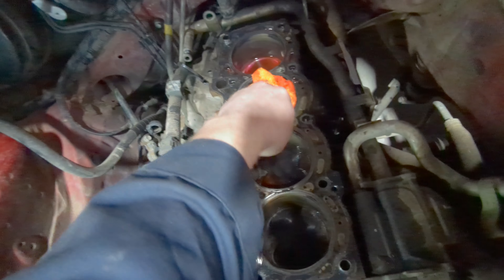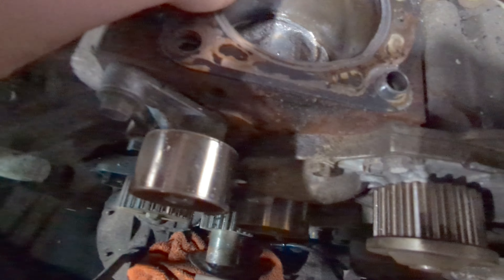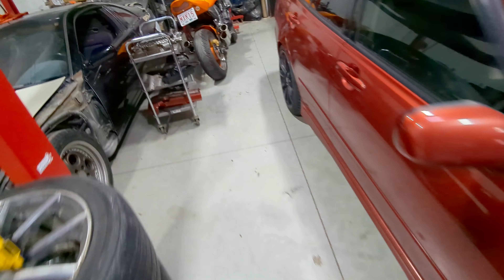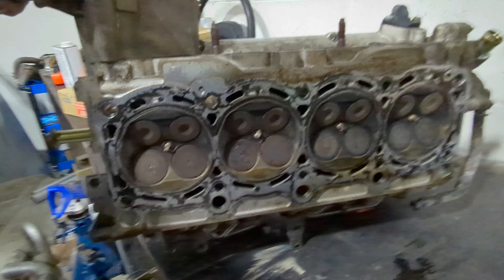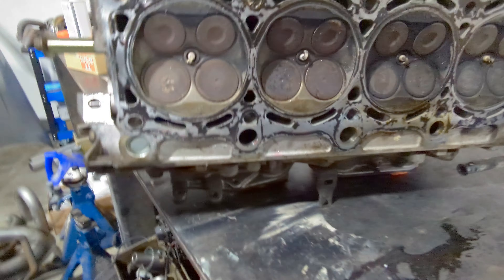Of course there's coolant because all the coolant lines go through the head. Good to see it's not leaking down though — probably a good seal, great sign. The pistons don't look too bad. Cylinder walls are pretty smooth — not a lot of cross hatch in there, but a little bit. Looking at the head: nothing looks too bad. Glad to see no real damage anywhere.